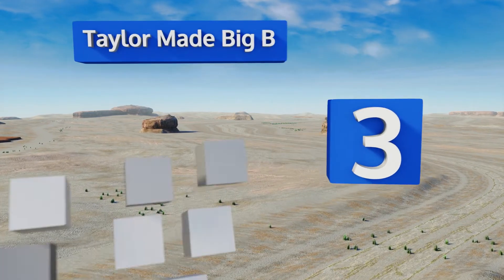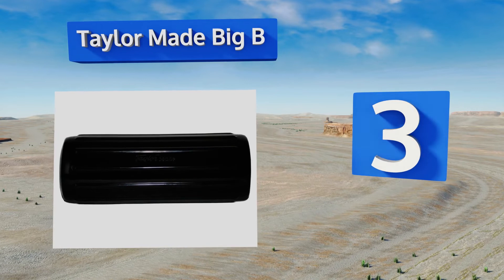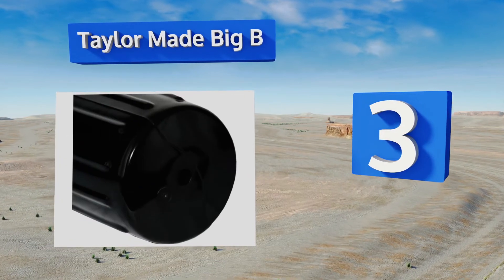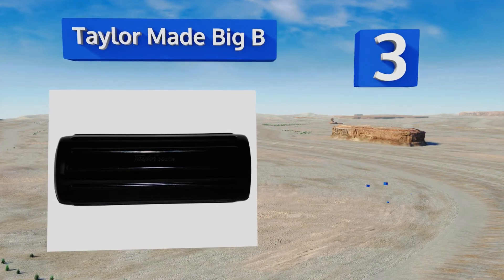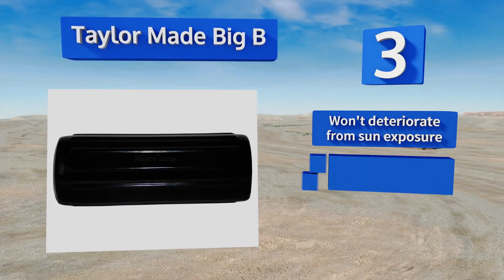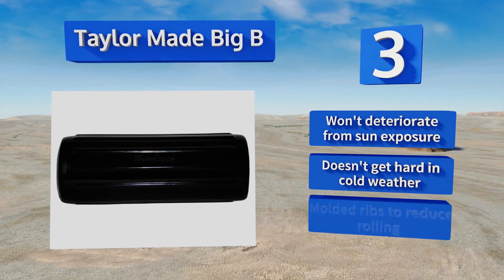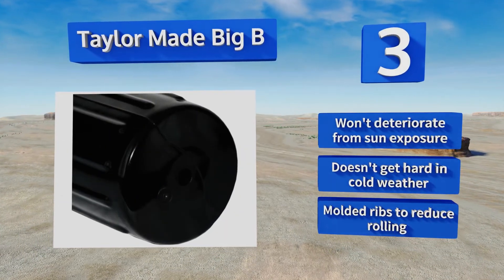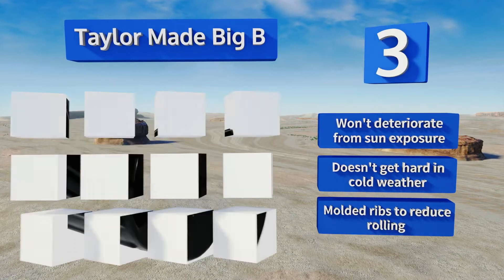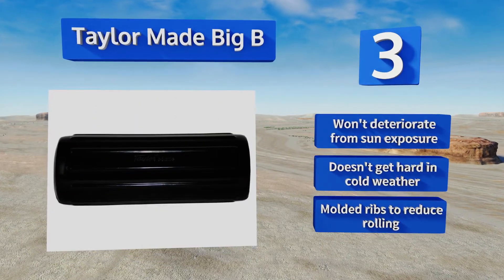Nearing the top of our list at number three, the made-in-America Tailor-Made Big B is a center tube model that can accommodate ropes up to three-quarters of an inch in diameter. It's available in four sizes to suit vessels from 20 to 60 feet and is guaranteed for the life of your boat not to pop or split. It won't deteriorate from sun exposure and doesn't get hard in cold weather.